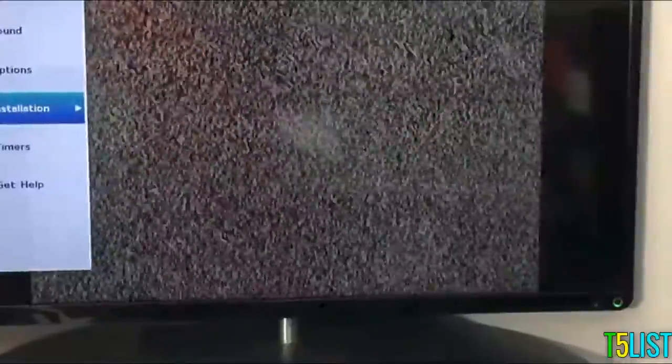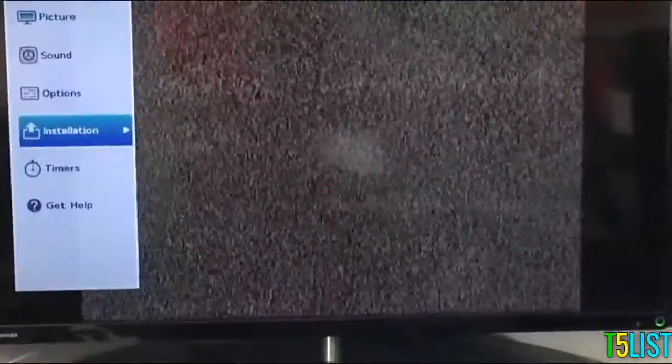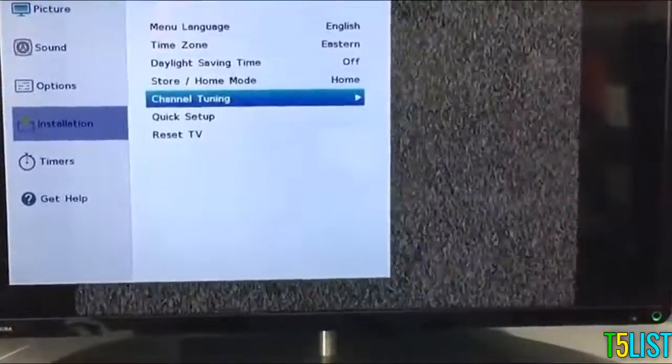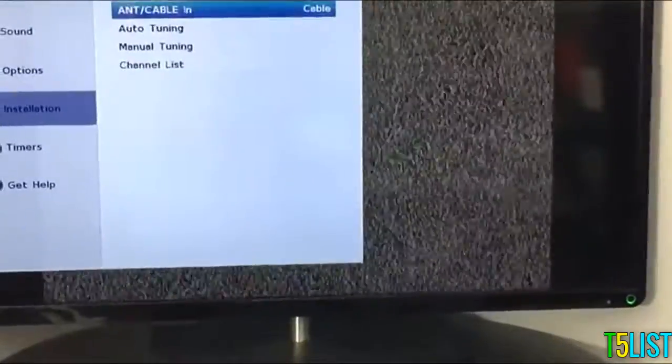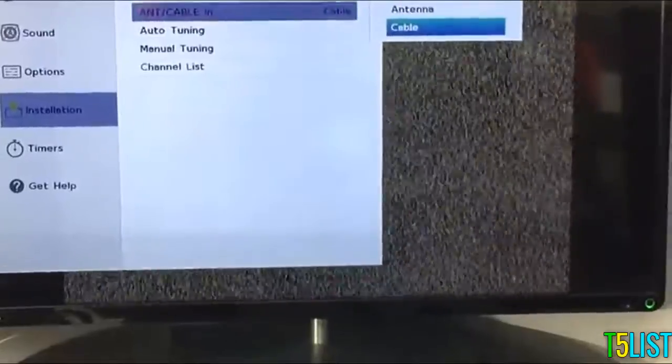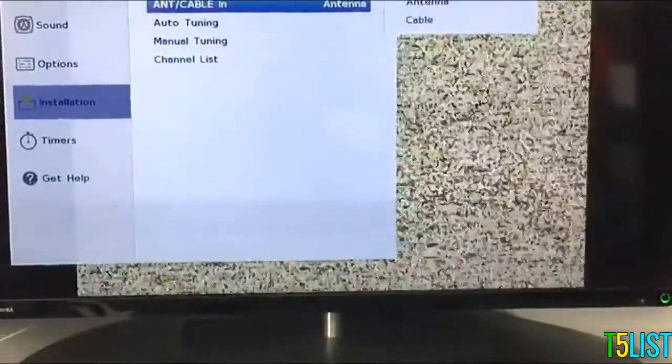Everybody's TV setup is going to be slightly different in their menu section. What I did was turn my input to antenna and cable. What you normally would do is hit menu — there might be a menu button on your controller. As you can see, the first option is antenna cable. I'm going to select that, and that brings me to a noisy, staticky screen. From here I'm going to go into my menu, then to installation, and scroll down where it says channel tuning — yours may say channel scan. I'm going to select antenna and let the auto tuning commence.